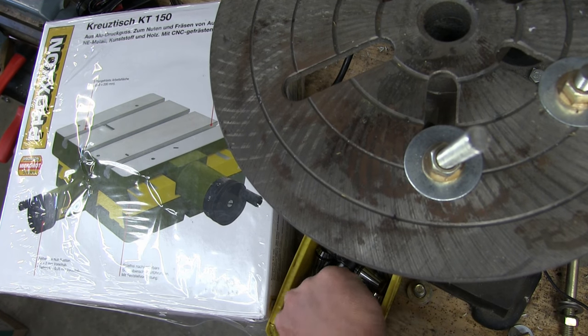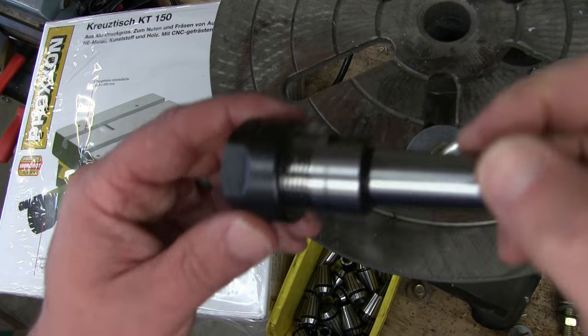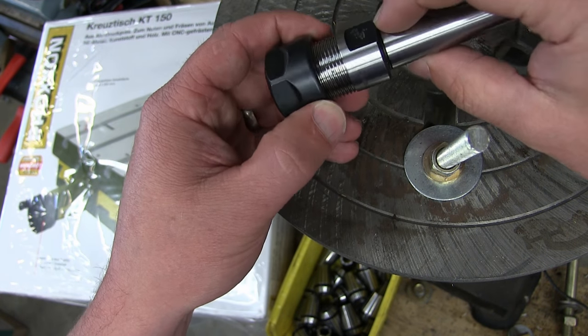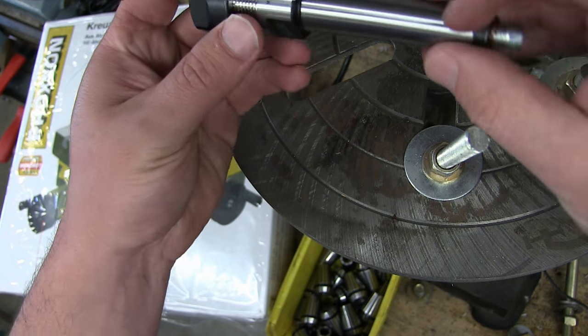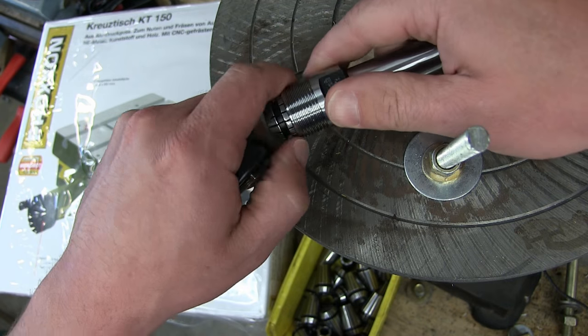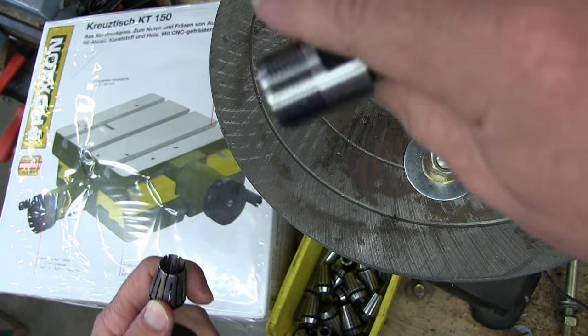Exhibit the first, straight from the Big Rock Candy Mountain — Mow's Poundland. ER-12... no, M12, ER-20. My mistake. Not super familiar with collets, but I'm getting there.